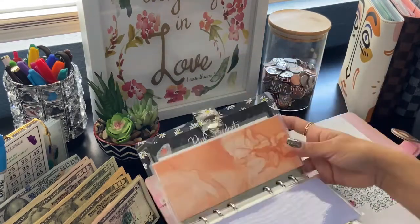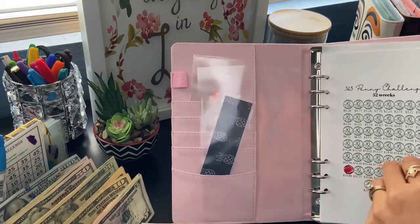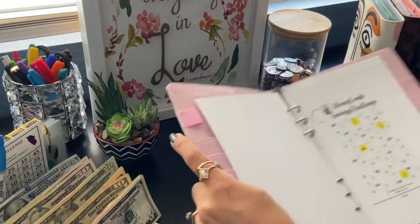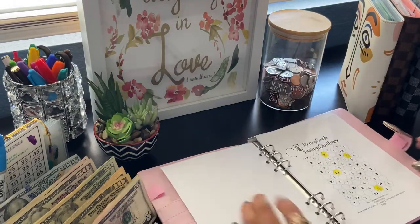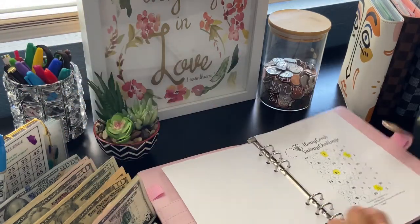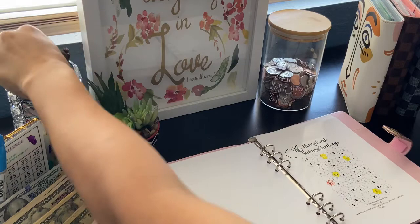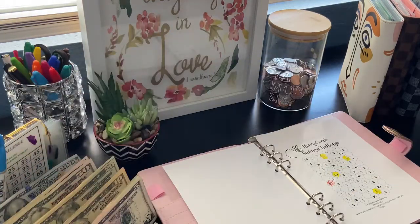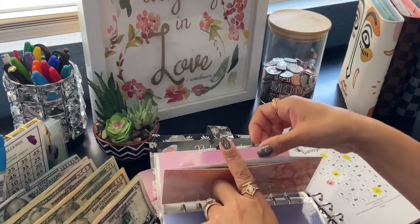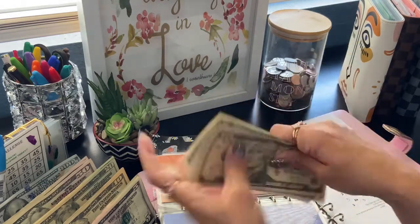Next is my honeycomb, and in my honeycomb I am putting in $10. So let's do this ten right here. So now my honeycomb has ten, twenty-five, twenty-six, twenty-seven, twenty-eight, twenty-nine.